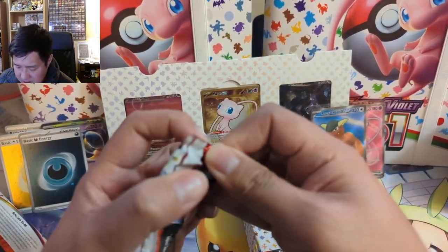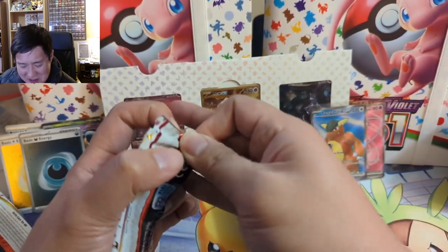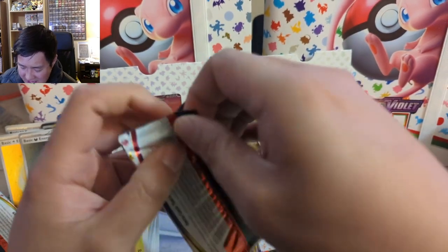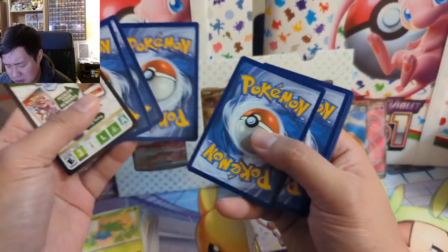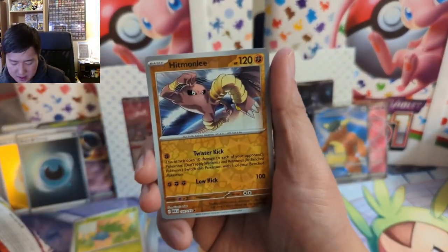You do have to perform careful surgery to get these promos out — maybe there's a specific order of operations to get them out easily. I ended up cutting with a good amount of clearance to not damage the card. It seems pretty well put together, which is good and bad I guess. Hitmonchan.